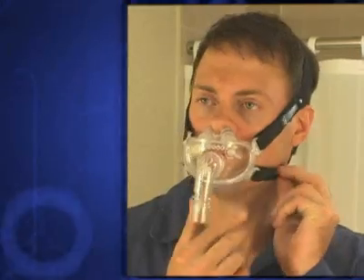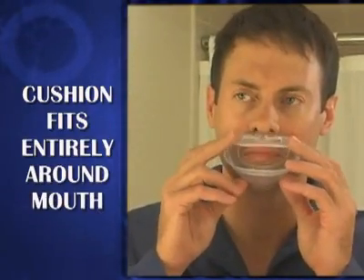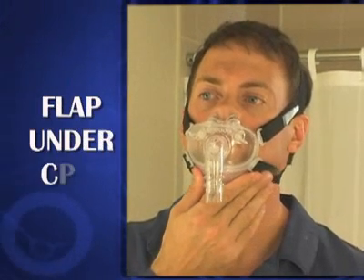Note that each strap should be adjusted to achieve an overall even and balanced pressure between the cushion and the face. Remember that the oral cushion should fit entirely around the mouth with the upper section completely on the upper lip and the chin flap securely under your chin.